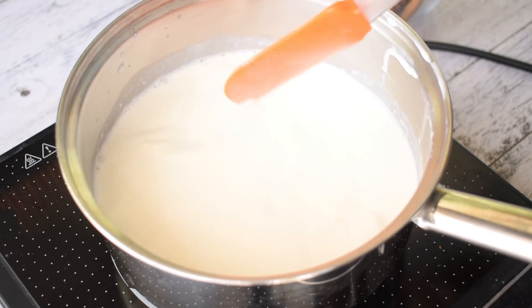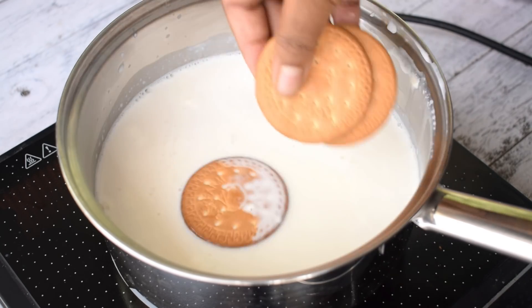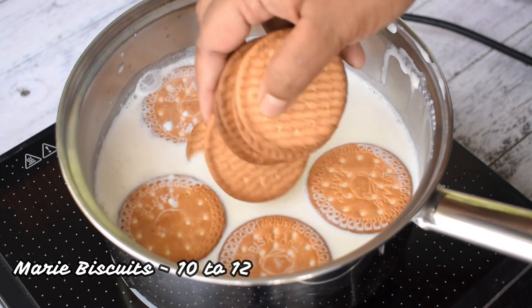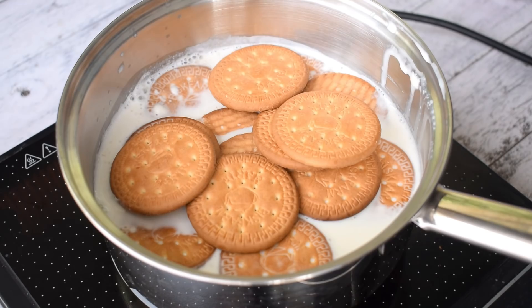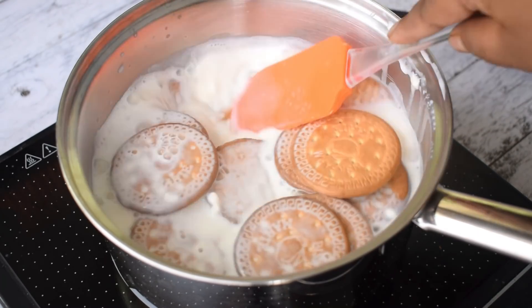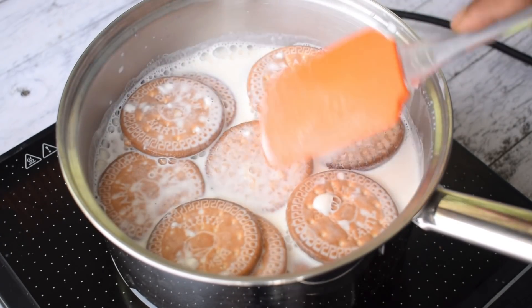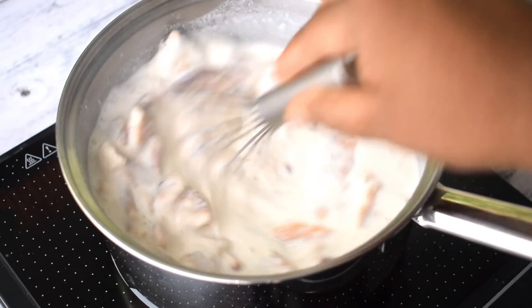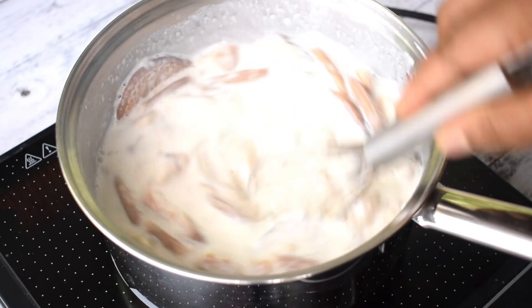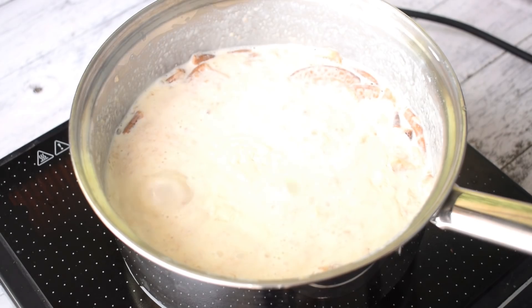Now, our milk is going to be warm and is almost going to boil. Once the milk boils, lower the heat. After that, add 10 to 12 biscuits. The biscuits will add flavor and also change the consistency. Let the biscuits soak well in the warm milk. Then I will use a whisk to mix it.